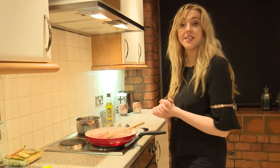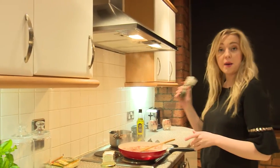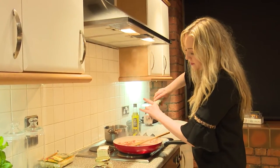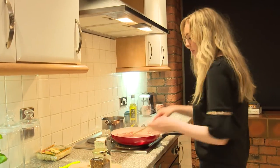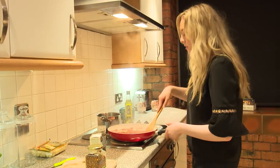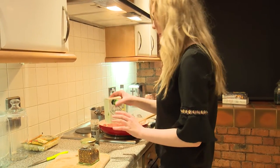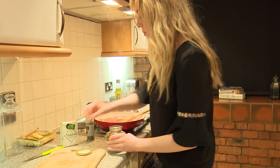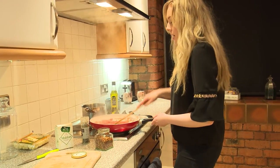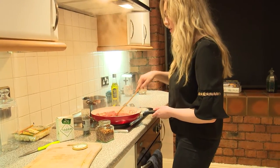While that's bubbling away we're going to season the sauce. It's such a simple sauce you just want really simple seasonings. I'm going to use some black pepper — the amount depends on your taste; I like a lot because it has a great flavour, but if you don't like it too spicy just add a few twists. Give it a good stir. Next I'm adding just a pinch of chilli flakes — if you don't like heat, avoid the chilli flakes altogether and go for a really simple tomato sauce.